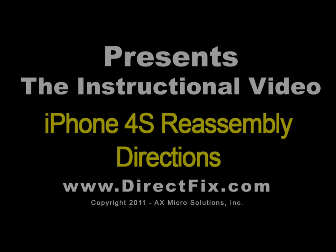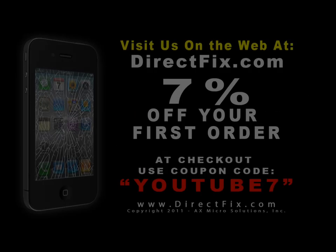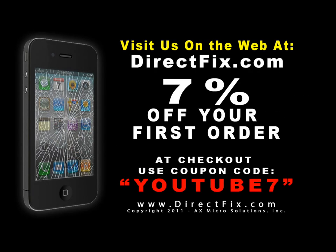DirectFix.com presents the iPhone 4S Reassembly Directions. Be sure to check us out on the web at DirectFix.com. Use coupon code YOUTUBE7 for 7% off your first order.